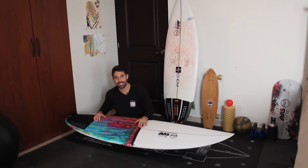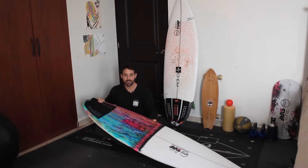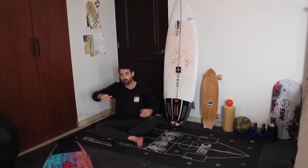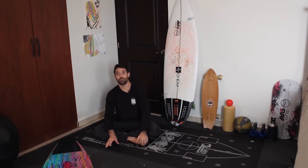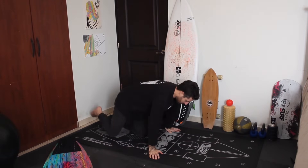Now I'm going to show you a few drills you can do to improve your pop-up outside the water, including how to do that center-landing test. We can use a board without fins on a mat, or a piece of tape in a T-shape on the floor. If you don't have a mat shaped like a board, that's okay — just do the test, because this could be the difference between staying at the same level or going to the next level.